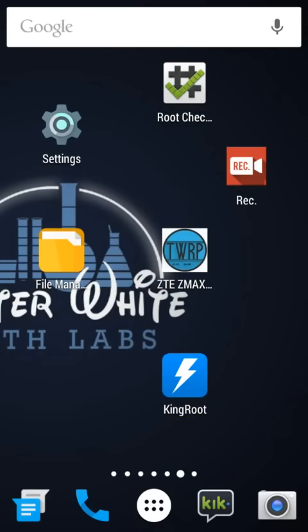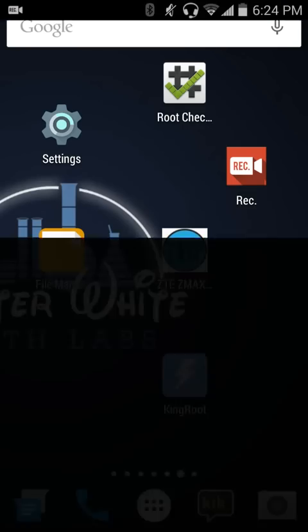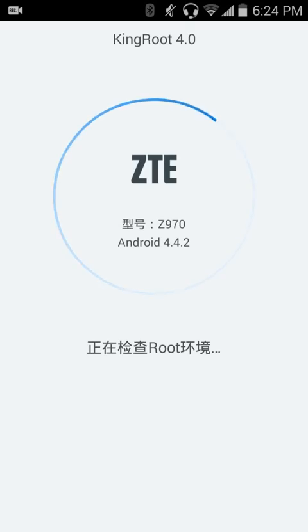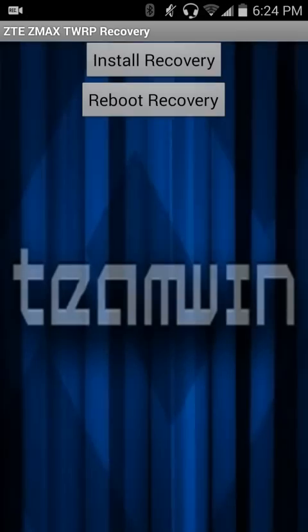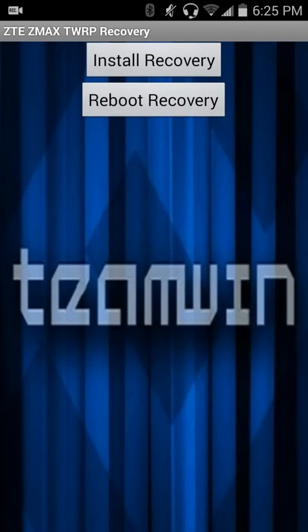If it doesn't fail, or if it starts over, what you're going to want to do is — if it restarts your phone and boots you back in, go to Kingroot and see if it failed. If it failed, redo it. Keep doing that until it has a blue checkmark. When it has the blue checkmark, what you're going to want to do is go to the TWRP app and hit Install Recovery at the top.